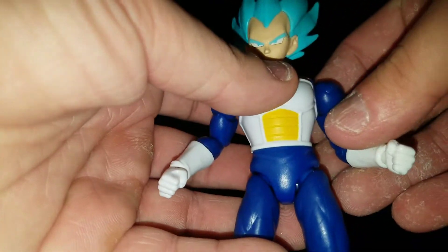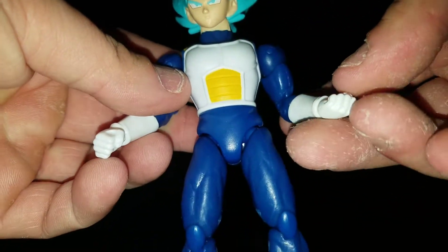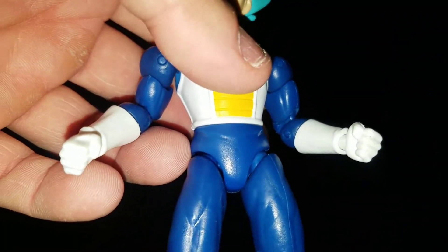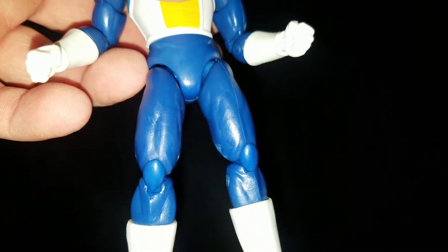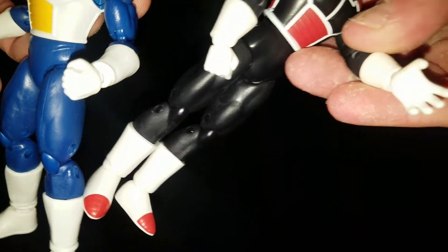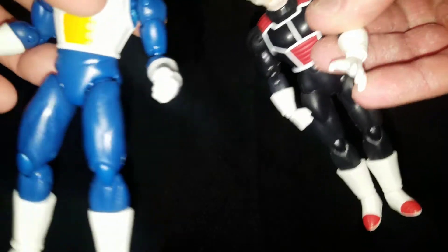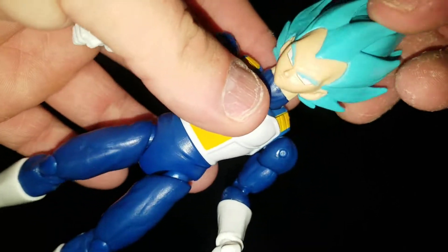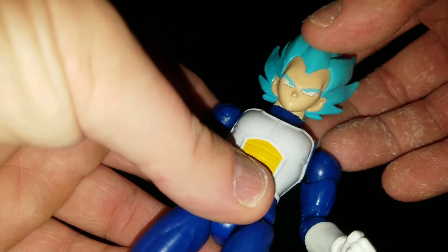Let's hop into the articulation. First, I wanted to mention he has both fisted hands on, and of course he came with the usual open-handed hands that we always see — same old, same old. I forgot to get them out before I started this review, but no big deal.